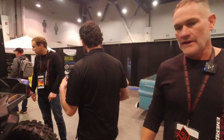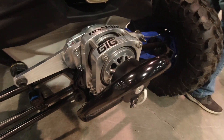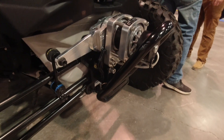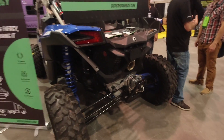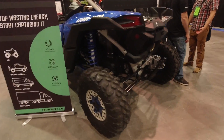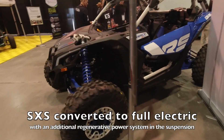My name is John Woodward from Provo, Utah. Our company is Gig Performance, and what we've done is we've made a regenerative power system. They've come up with incredible battery technology and electric technology, but we've solved the problem of range. This captures energy from the bumps in the road as you're driving and puts it back into the battery to extend drive time range.